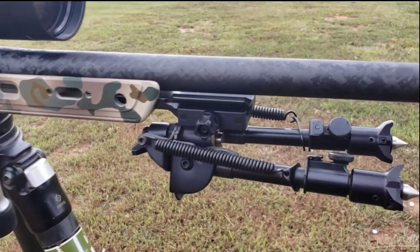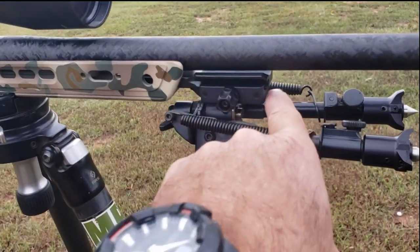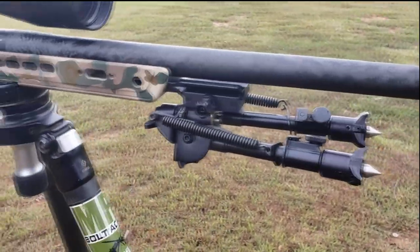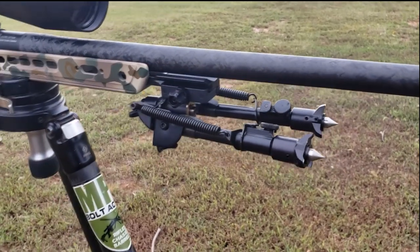This one has a V4 spigot mount. On the V4 spigot mount you've got an Arca Swiss rail and a Picatinny rail. Depending on how you're attaching your bipod to your rifle — whether through a standard Picatinny interface or an Arca Swiss interface — you can flip that thing upside down depending on which one you want to go with.